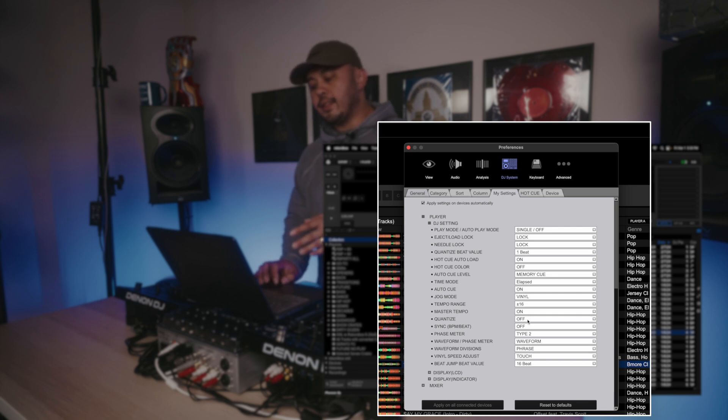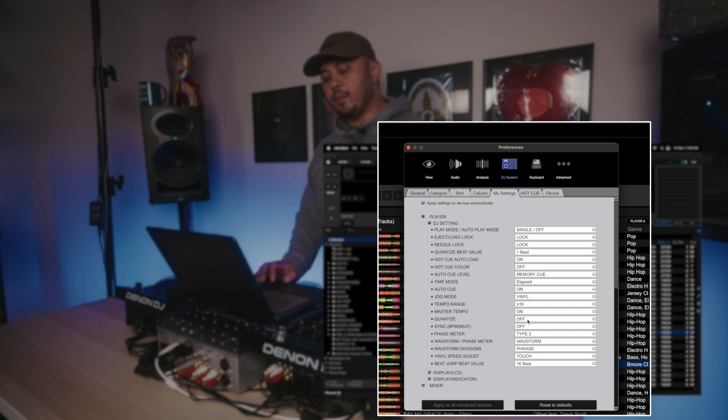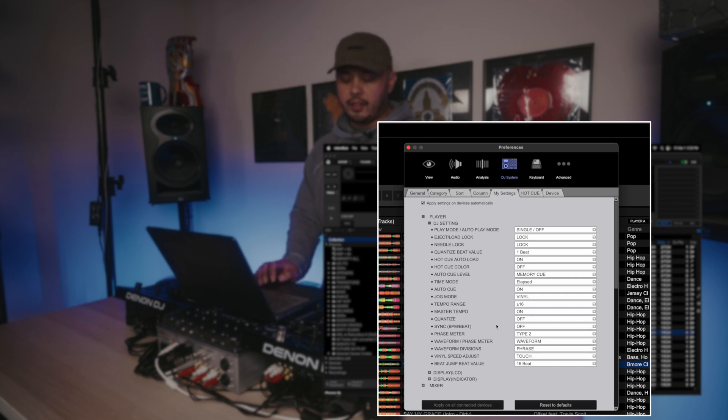Quantize I have set to Off by default because I don't use it most of the time. I've had situations where the previous DJ had it on, I didn't load my settings, and when I tried to hit a cue point it came in a little off — not ideal. Sync I also have set to Off by default because I don't use it all the time.